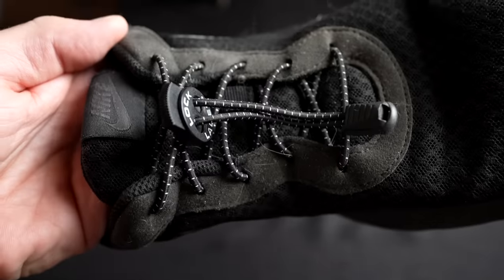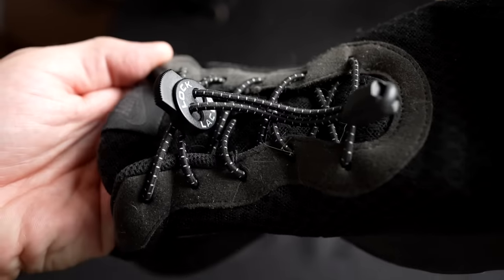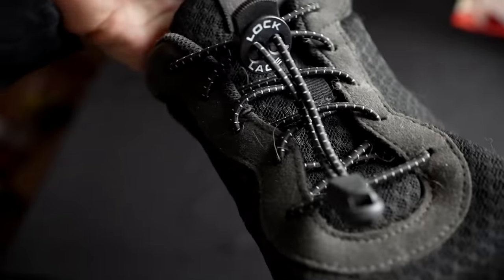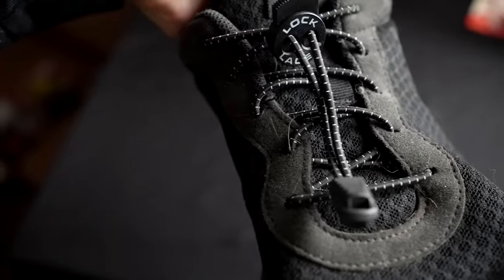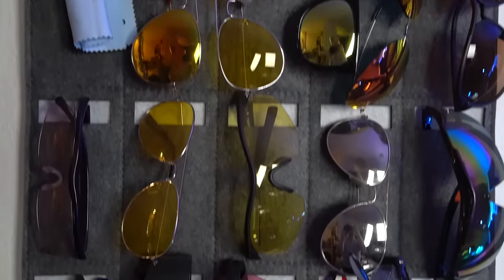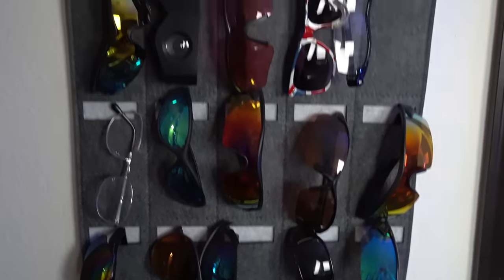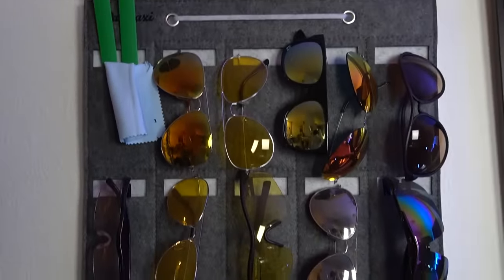The lock laces I used on one of my main pair of shoes. After over a year of use the laces look good — in fact the shoes are probably worse off than the laces are. They've actually held up quite well. And also the sunglasses holder hasn't really changed much. Some of the glasses have, but the holder itself is still there, still in place, still working well. It's rare for me to have a video of six gadgets and continue to use three of them a year later, so this is actually a pretty good bunch.